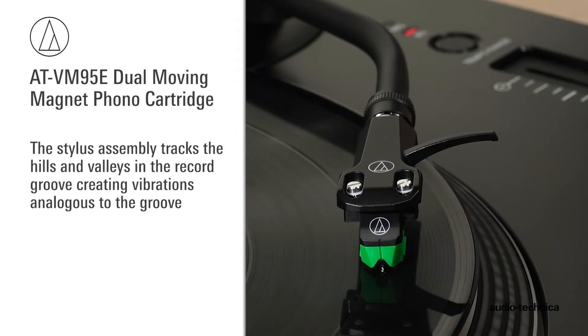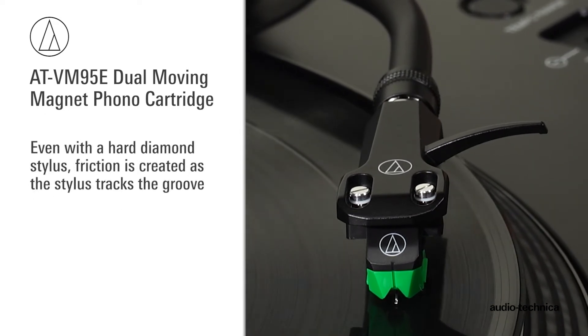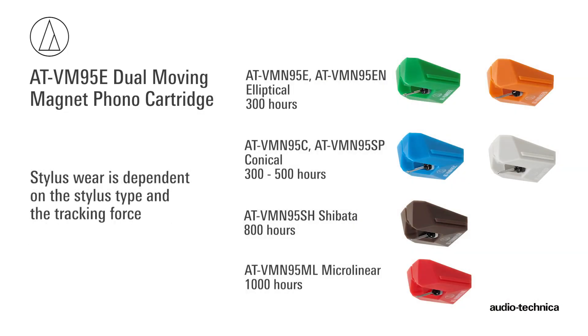As the record plays, the stylus assembly tracks the hills and valleys of the record groove, creating vibrations analogous to the groove. Even with a hard diamond stylus, friction is created as the stylus tracks the groove. After a period of play, the stylus becomes worn and should be replaced. Depending on the stylus type and tracking force, this varies from 300 to 1,000 hours of record play.